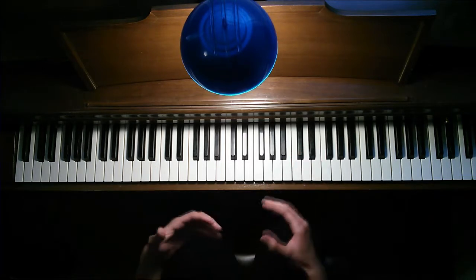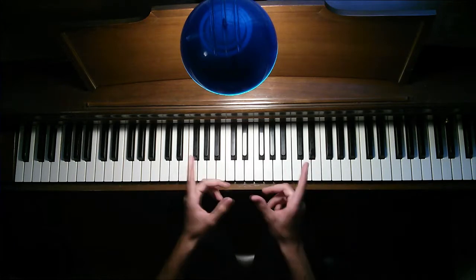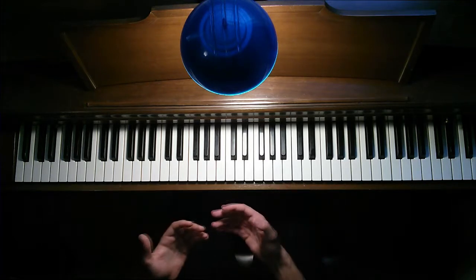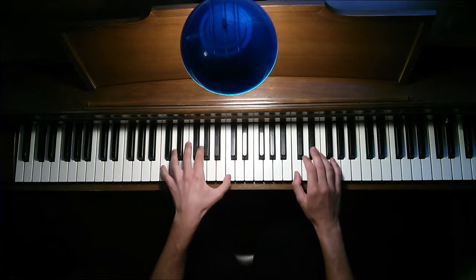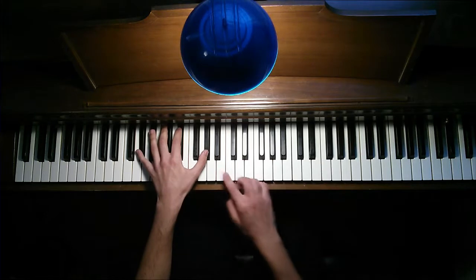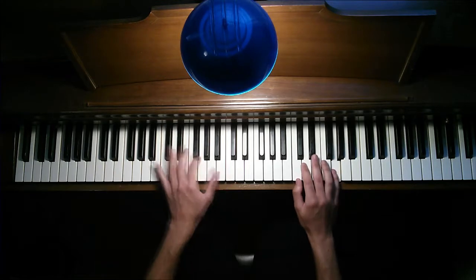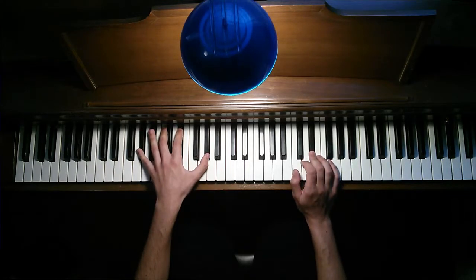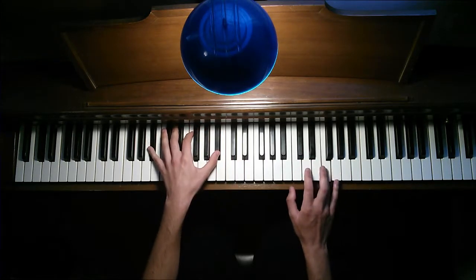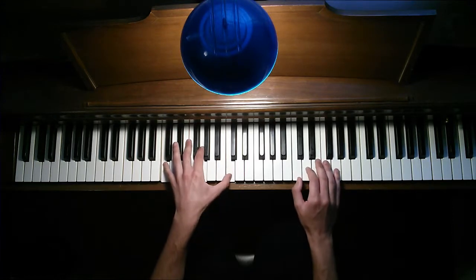So what we've done so far is learn the part up until the verse. Now we're going to talk about the verse — like the 'we are falling' part. You're going to stick with the C minor chord, A-flat, E-flat, and B-flat — same chord progression. A-flat. So I just hit G, G, and then F.